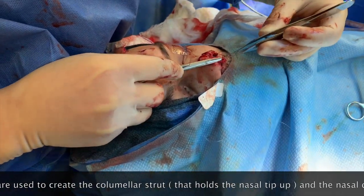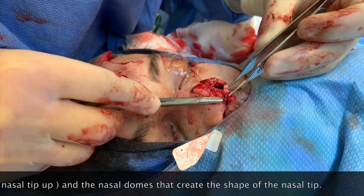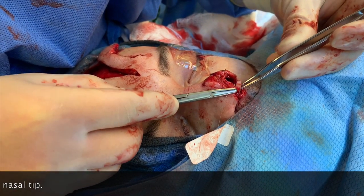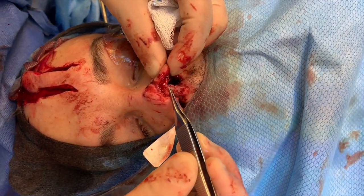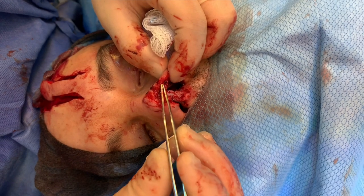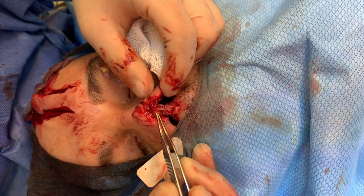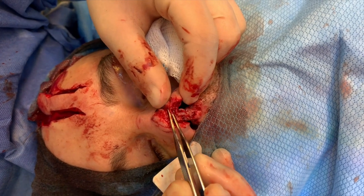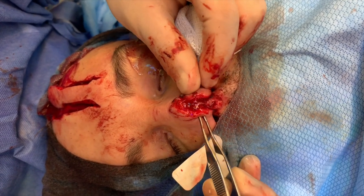This is the strut graft, and we're going to recreate this and put it in place with the other cartilage. Now this is the columella strut, and you can see I've put the two domes together — the dome here, the dome here, and the strut here. We're still missing a little piece of cartilage here, so we're going to put another strut graft there. It's going to be sewn in, and then the flap is going to have to be inset into this whole area.